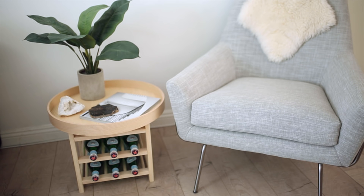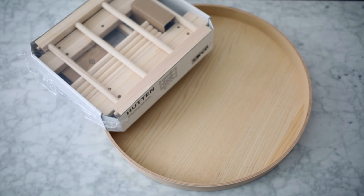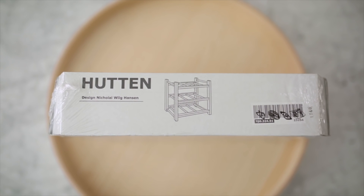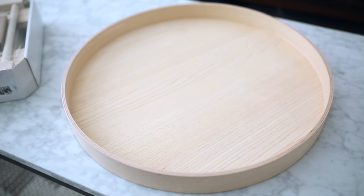For the first IKEA hack today we are going to be making this side table. It's actually a combination of two IKEA pieces that aren't meant to go together but they work together really well. For this I am using the Hutton wine rack — you can use one or two of these depending on how high you want your side table to be.